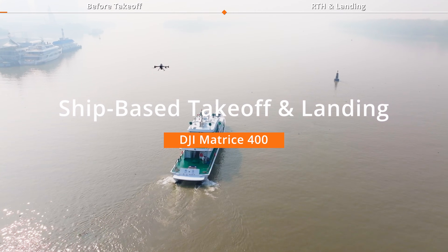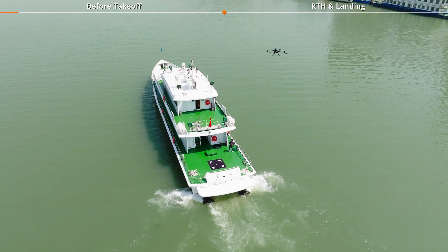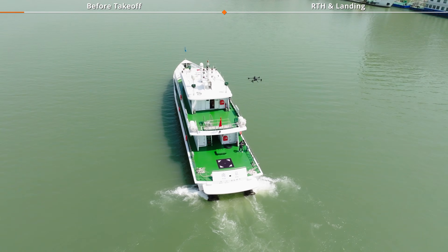Welcome to the DJI Matrice 400 tutorial video. This video will introduce the M400's boat launch feature.